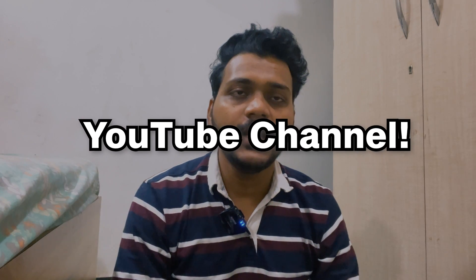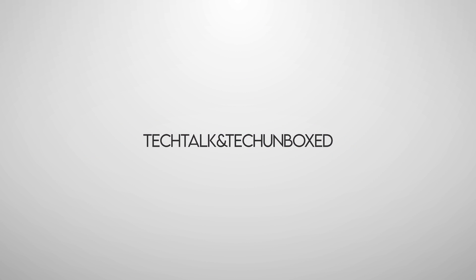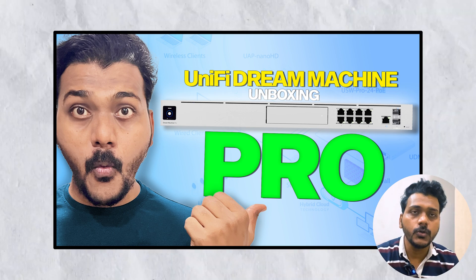Hello everyone, welcome to my YouTube channel Tech Talk and Tech Unbox. In today's video we will be setting up the UDM Pro. On my last video I did the unboxing of the UDM Pro, so this will be part two of that video. I will be setting up the UDM Pro for the very first time in my home network and show you how you can set it up.